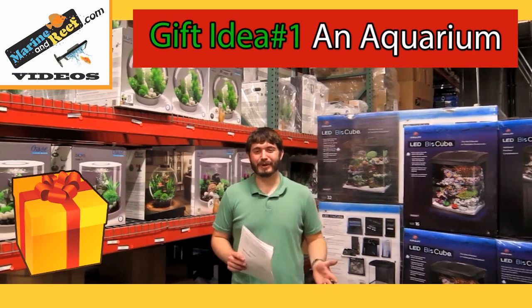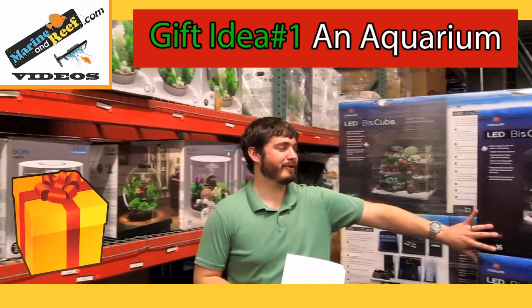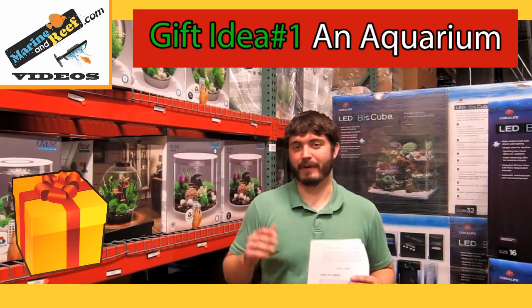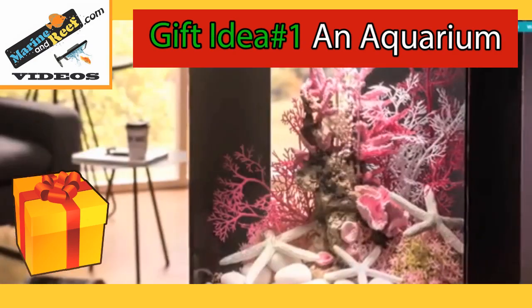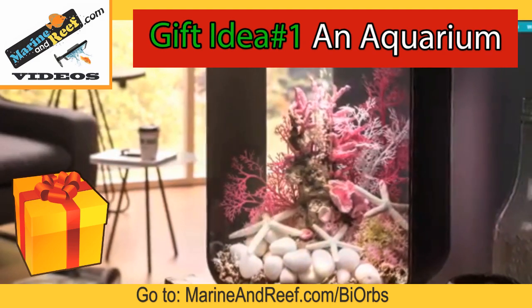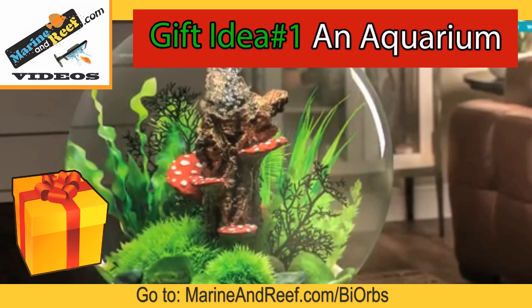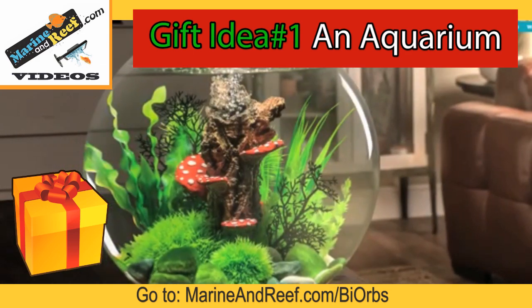Our first gift idea is a full aquarium, either the Owasa BioRub Aquariums or the Coralife BioCube Aquariums. Both of these make a great choice for a very first aquarium or that bonus aquarium in an office or den. The BioRub Aquariums start at $69 and are great for a freshwater aquarium. There are 123 different decorations and they come in all kinds of shapes and sizes so you can make sure that the BioRub fits your space just perfectly.